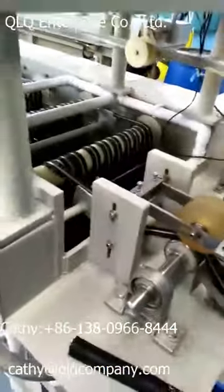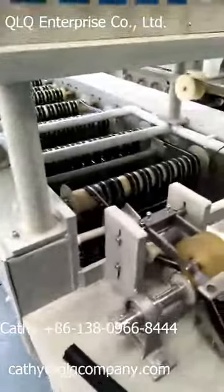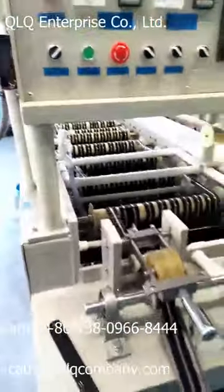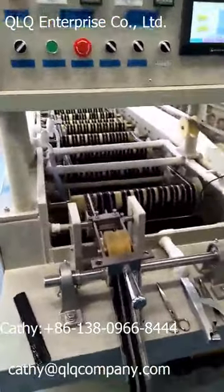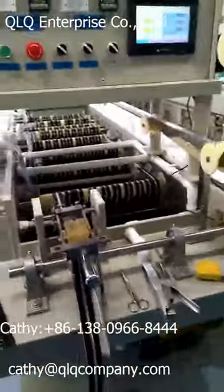So this is our single chemical tongue plating machine. This runs very fast. If you are interested in this machine, please feel free to contact us. Thank you.